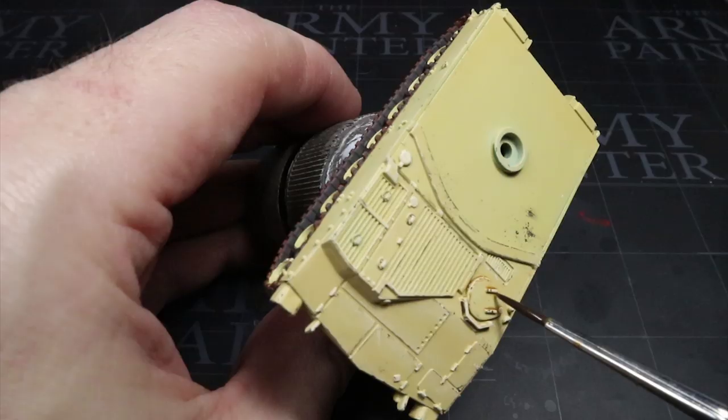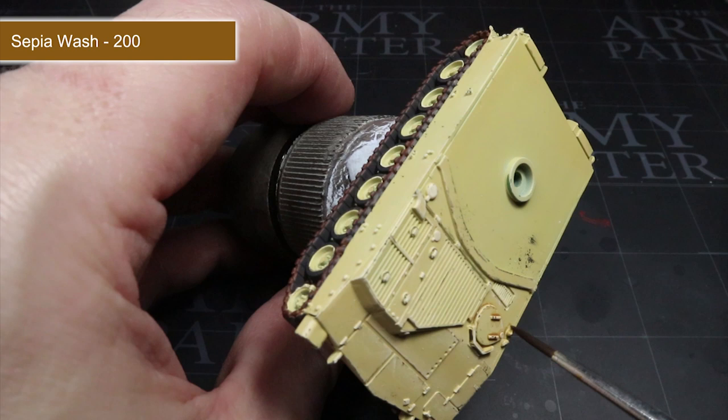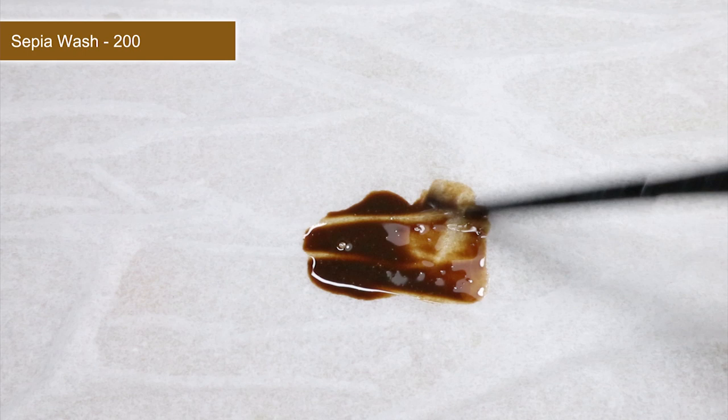With all the base coats completed we can now begin to apply some washes. These are fantastic for boosting the visibility of details by creating a difference between the lighter and darker areas of shadow. The first wash we'll be applying is Sepia Wash, but straight out of the pot it will be a little too strong, especially for a lighter scheme such as this. So we need to water it down a little — mix water into your wash until you have a consistency similar to what you see here.